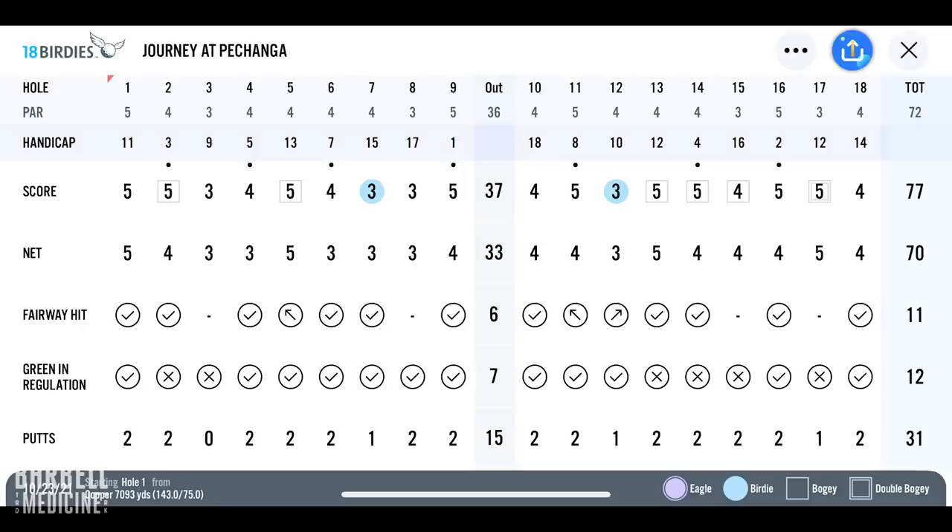Pretty good round out there at Pechanga. With my handicap and how difficult that course is, breaking 80 is a great score for me — it's really challenging. I was happy to put it together on camera; a little nervous, not gonna lie. I love golf. It's great to get out there, especially to play with my dad. I picked it up about two years ago and was playing three to four times a week, tapered down to once per week the last few weeks getting ready for this meet. Now I'm on no golf for the last three weeks prior to the meet.